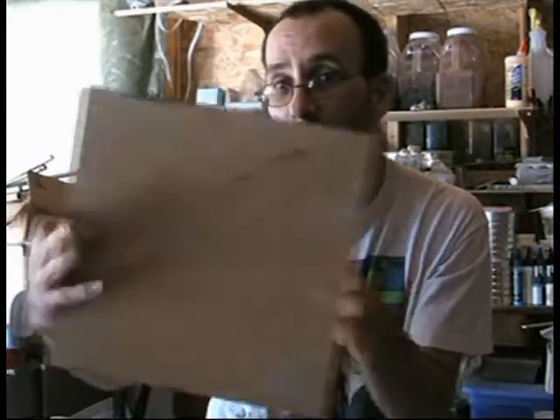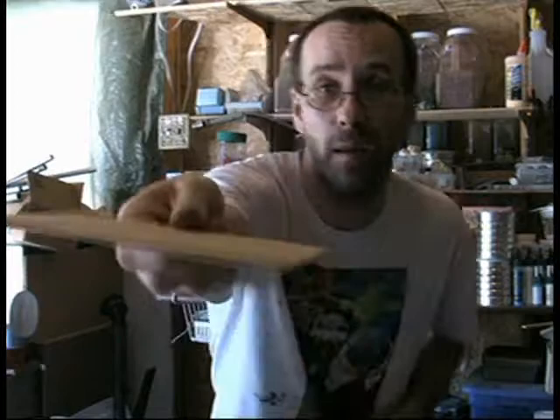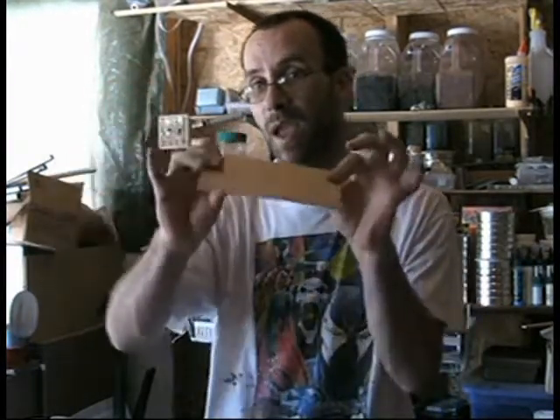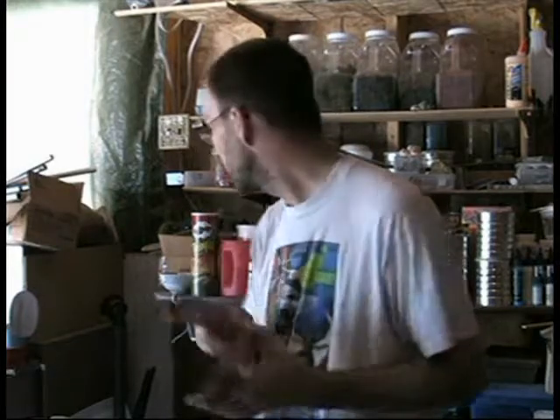If you're doing two-foot boards, buy the quarter-inch stuff. This stuff is an eighth of an inch — it comes in eighth of an inch and quarter inch. I should have mentioned that. It's about 10 bucks a sheet approximately for the eighth-of-an-inch, and the quarter-inch is about 20 bucks.